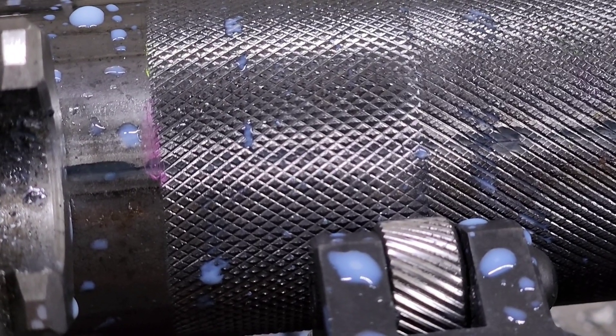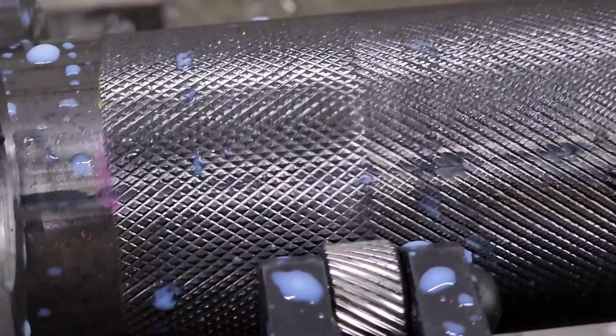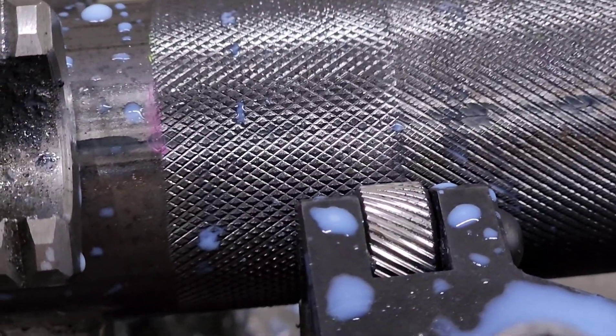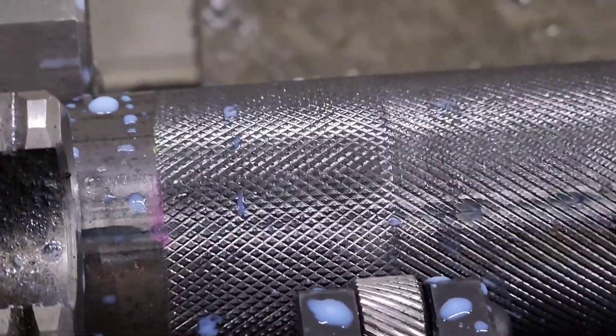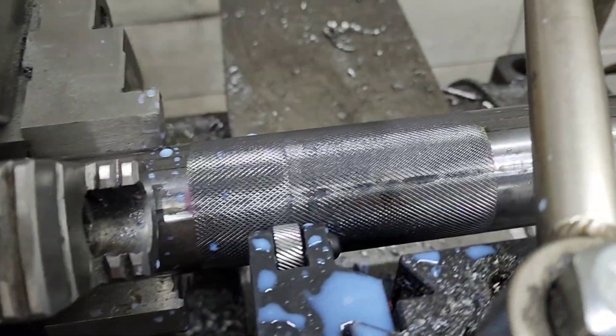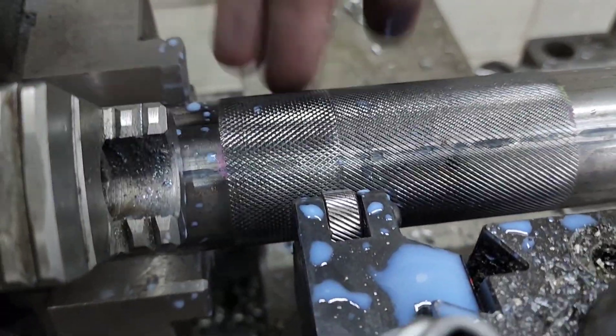That will be the knurling that you'll have with two passes this way. You can bring it out just a little bit more — I'll probably do one more pass on this one just to peak it a little bit more. But that is a really nice feeling knurl.